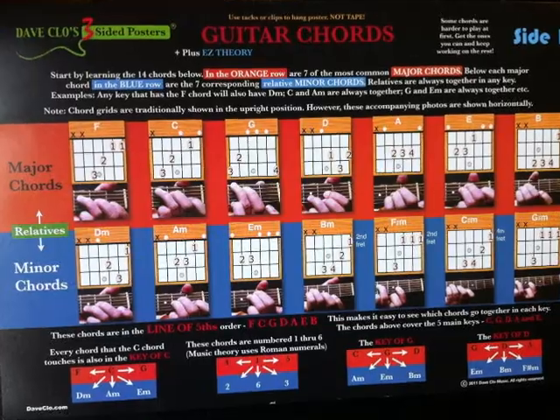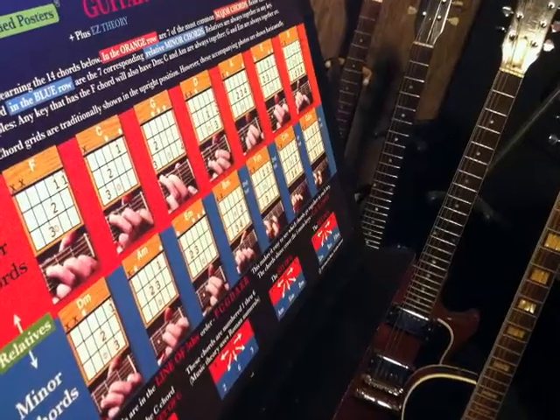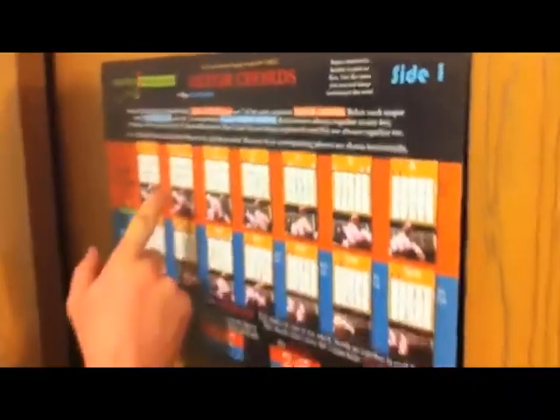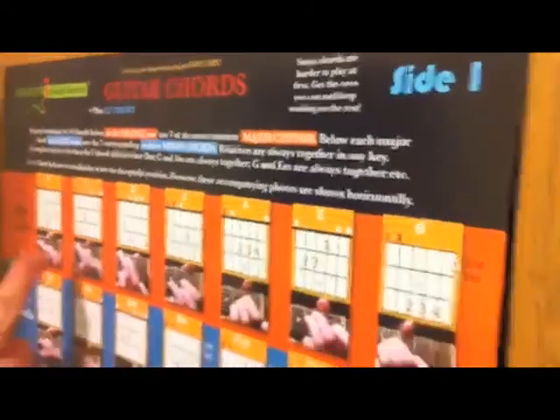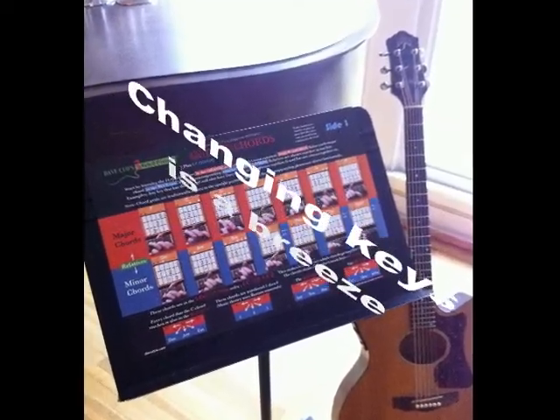Side one shows you the 14 most basic and widely used chords and puts them in such an order that all chords touching are in the same keys together. So immediately you can start playing songs with the first handful of chords learned. You may also use this poster to change keys easily by following the pattern.